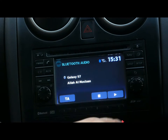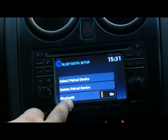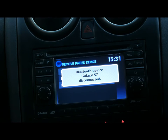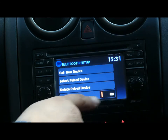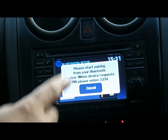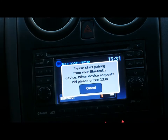First of all, mine is already connected, so I'm gonna remove it and start from the beginning. Go to delete paired devices and remove the Galaxy S7. The first thing you need to do is make sure Bluetooth is on, then go to 'Pair New Devices'. It will show you the PIN number you need to put into your phone when you connect via Bluetooth.